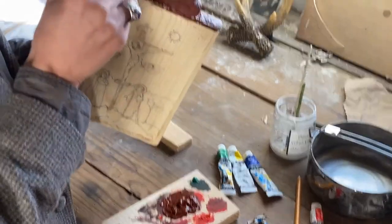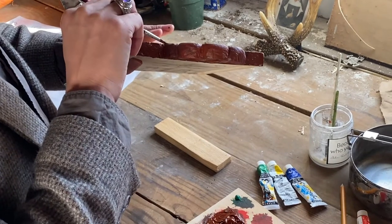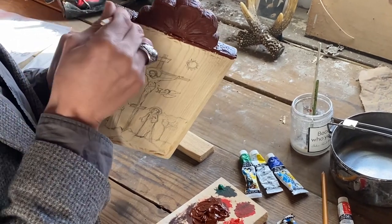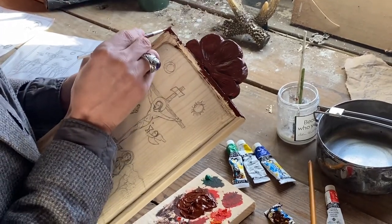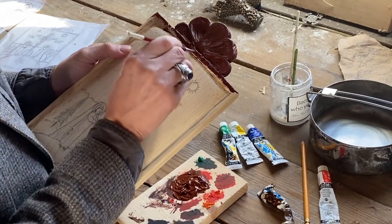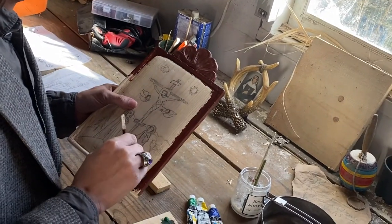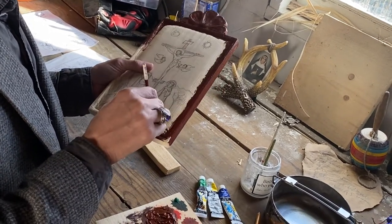The wood receives acrylic well — I'm working with pine board, which is also a traditional retablo material. Traditionally, retablos in New Mexico were made out of ponderosa pine, which is an abundant pine tree in the Southwest, particularly in the mountains.